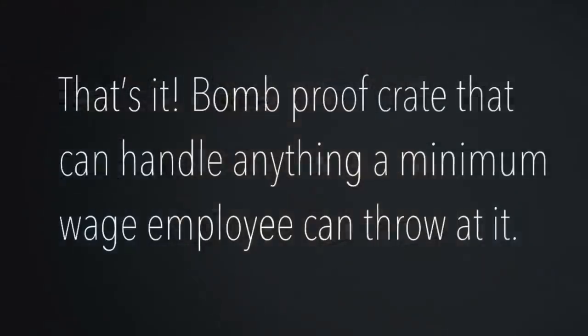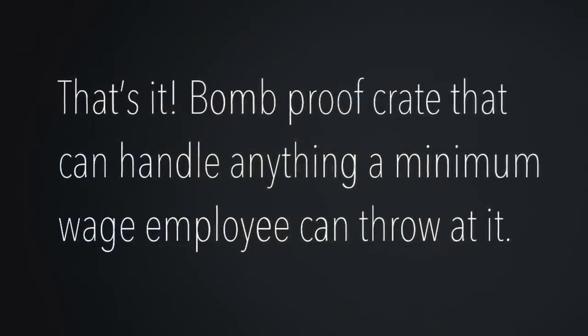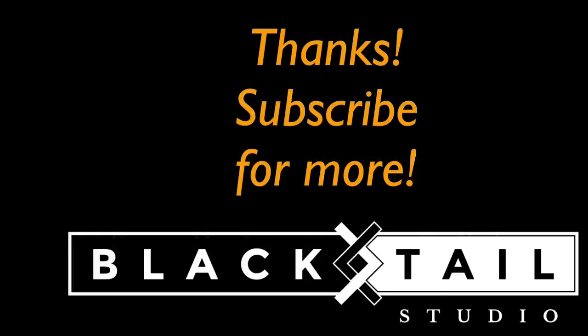And that is the entire process of building a bomb-proof crate in your garage. It should only take you maybe an hour or two depending on how you're set up. I've actually had multiple clients call me and tell me that I make a, quote, beautiful crate, which is a weird but kind of nice compliment to get. Anyway, if you have any questions or comments, please leave them in the comments below — I'm pretty good about answering every single one of those. Thanks so much for watching. Have a good day.